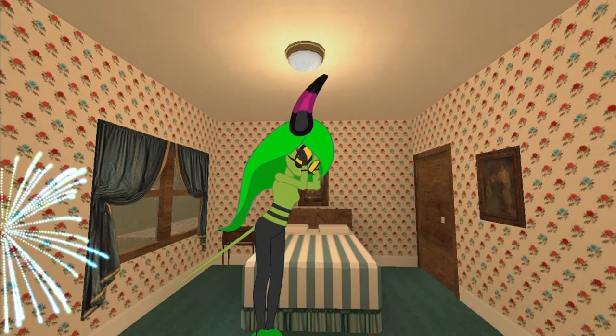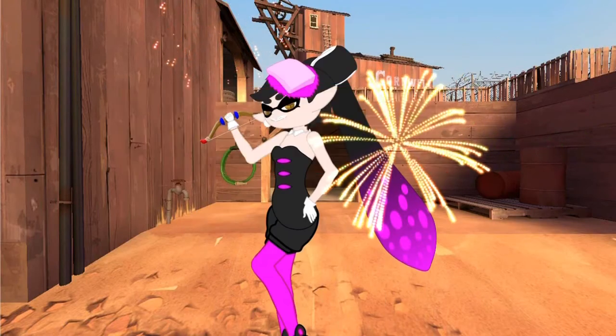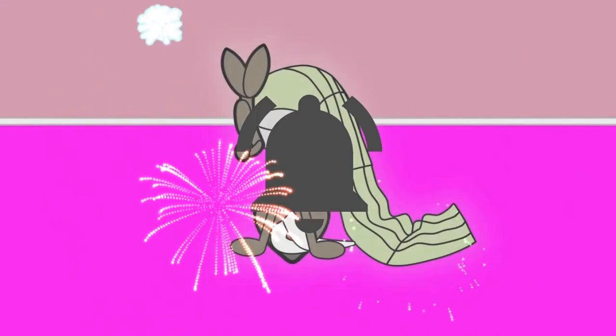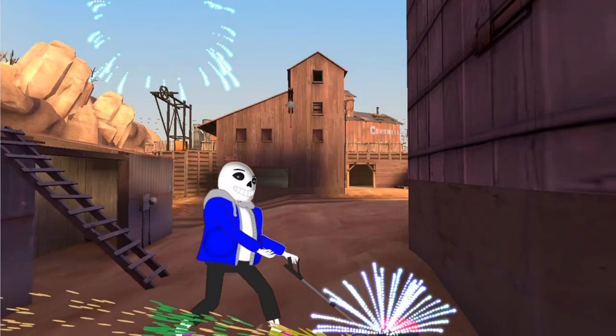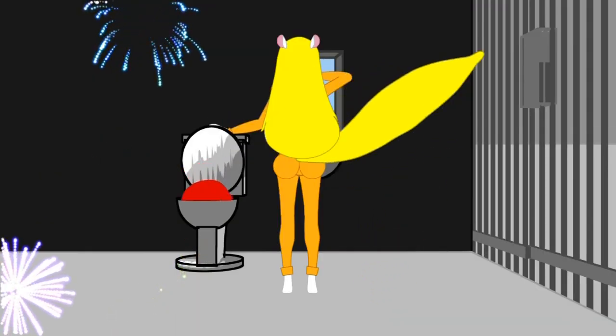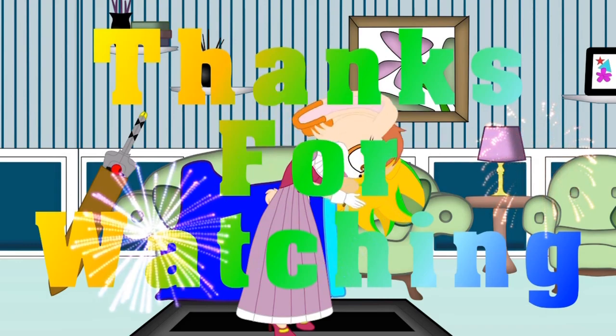Hey guys, did you like this animation? Why not hit that subscribe button and hit that little bell icon so you'll be notified when new videos come out? And while you're doing that, why not drop a like and share this video with your friends. Until the next animation, this is Edge signing off.